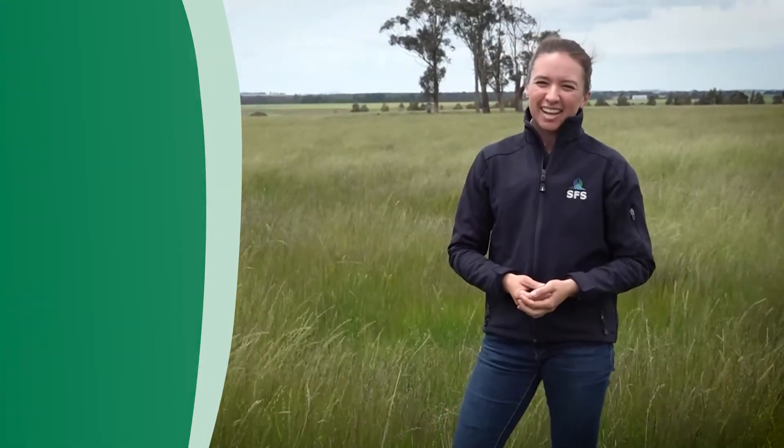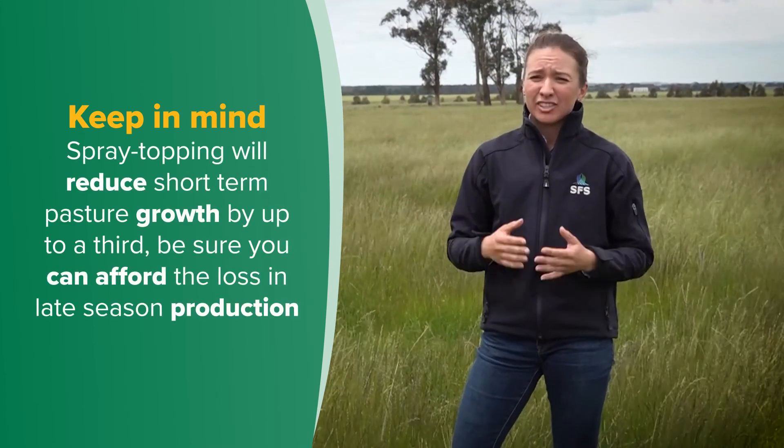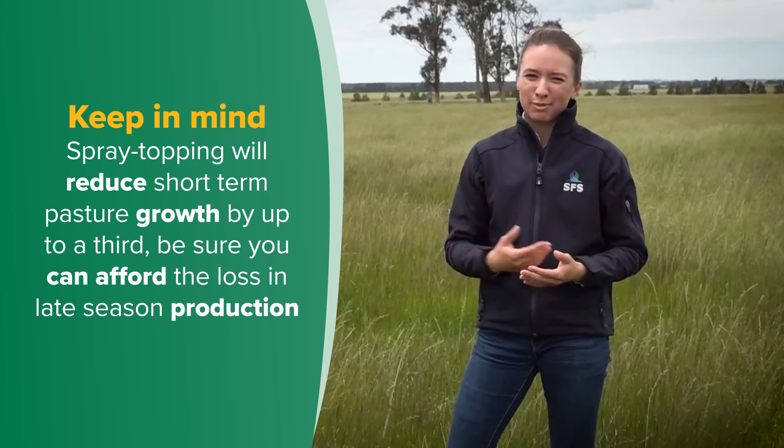However, it does have a downside. Spray topping will reduce short-term pasture growth by up to a third, so you need to be sure you can afford the loss in late season production.